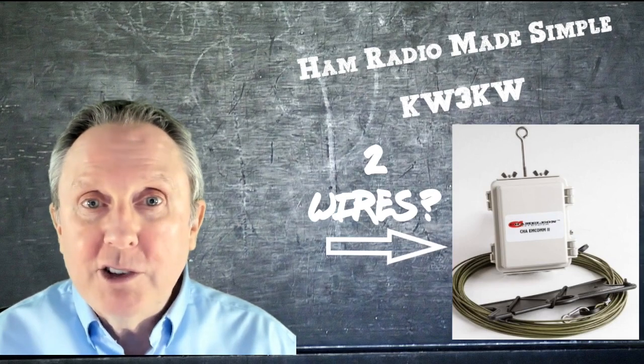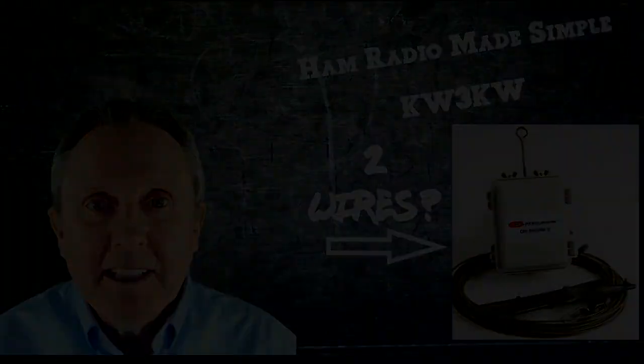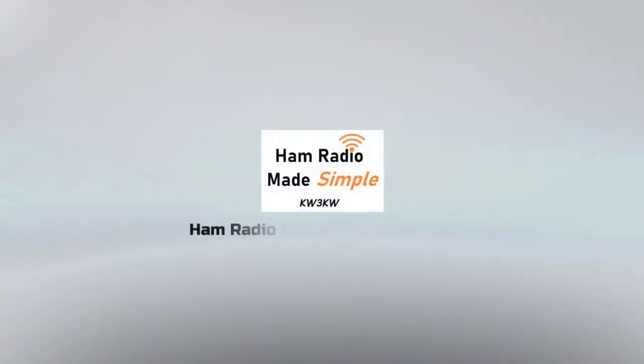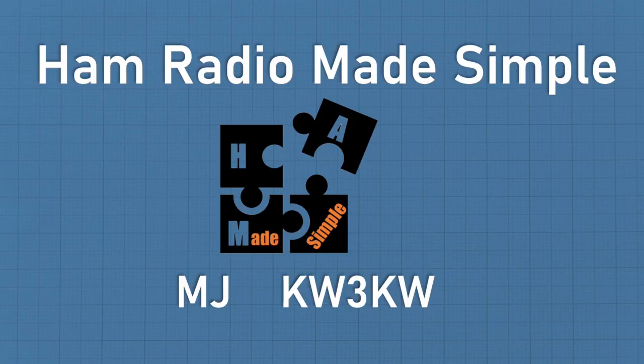So if this is of interest to you, let's get started. Hey, this is MJ, callsign KW3KW, and welcome to another episode of Ham Radio Made Simple.